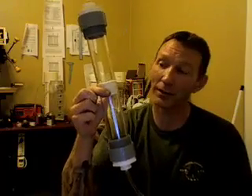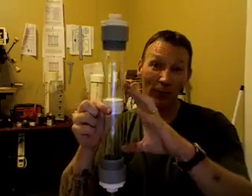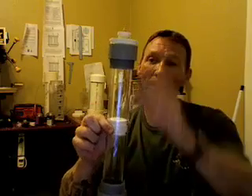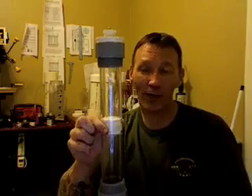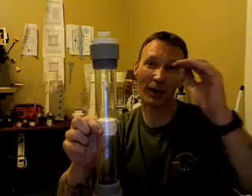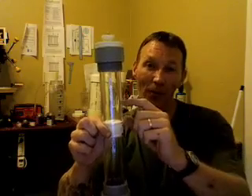So that way it looks kind of cool. That way I can have two bubblers in one area. And then up at the very top, I wanted something to ensure that if there was any bubbles that came up or moisture, there was something that would kind of guard against that and keep that moisture in the top part of the bubbler.